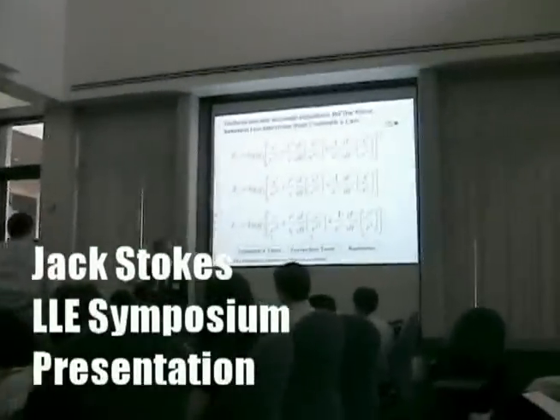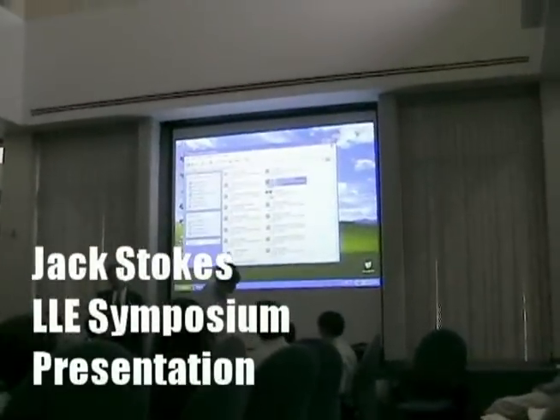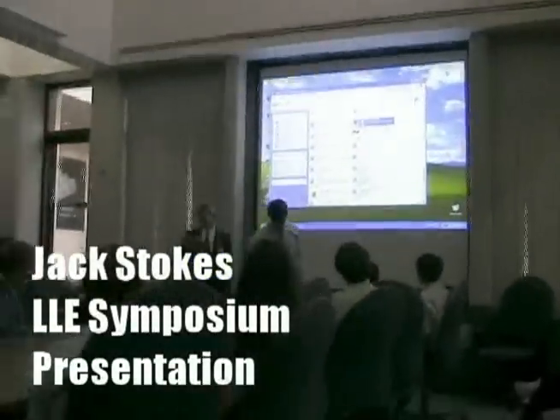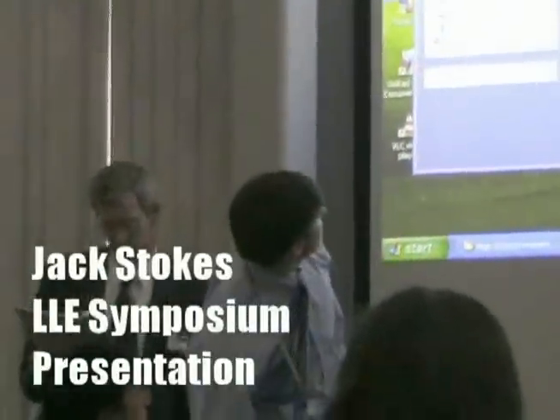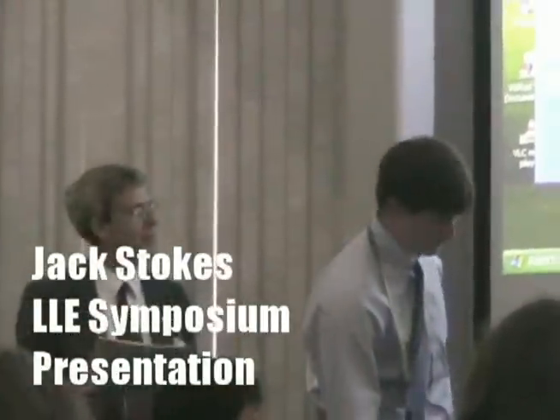Last but not least is Jack Stokes from Fairport High School. Supervisors: Scott Ingram and Jay Blondheim. Jack is going to describe an investigation of brushless DC motor commutation techniques.